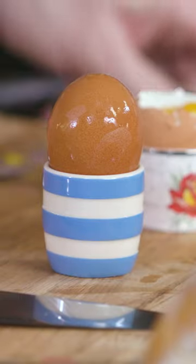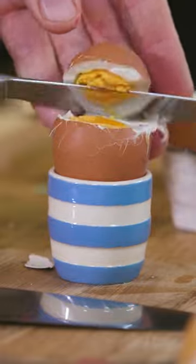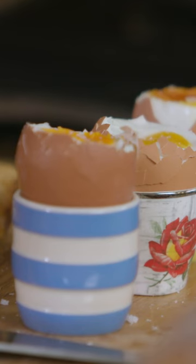This one has had 11 minutes and that should be our reliable hard-boiled egg. Perfect for sandwiches, salads, stuff like that. Absolutely beautiful.